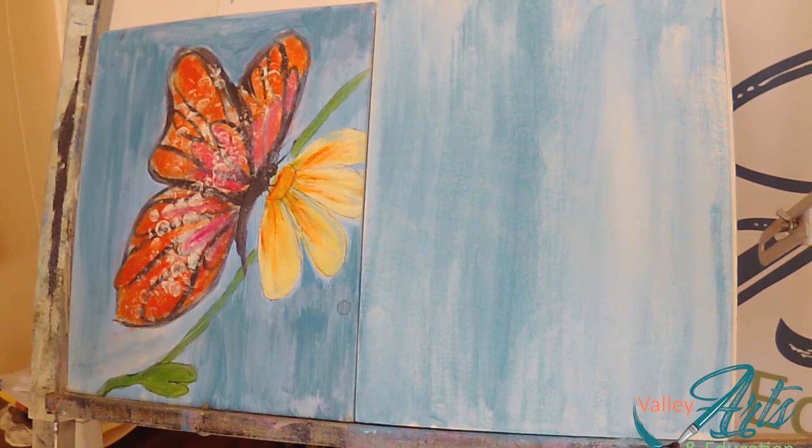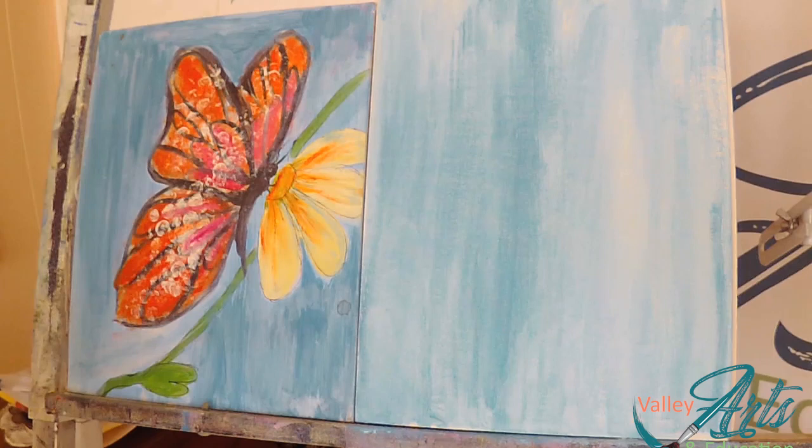Hey, welcome back to Belly Arts and Education Masterpiece in Progress. My name is Kathy. I'm going to be your artist instructor today.